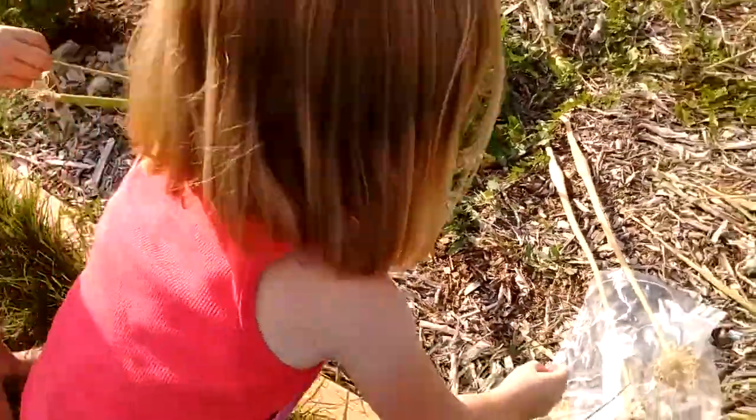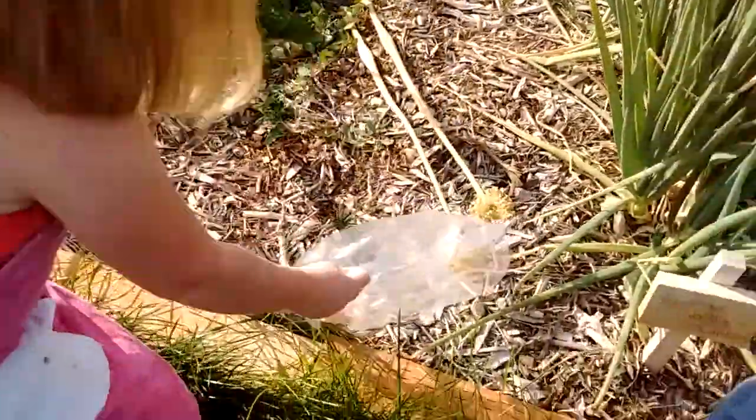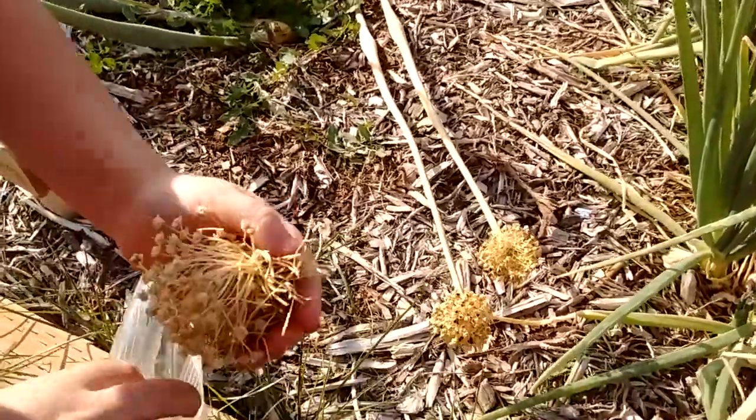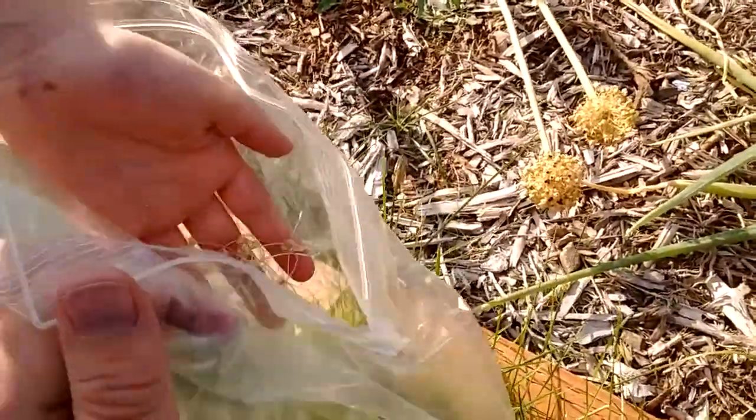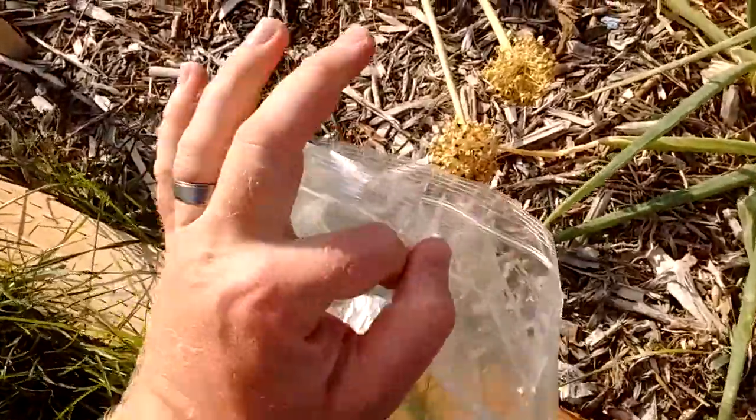Oh, you just took a handful. That's a good idea how to do it. Put that in. That is one way to do it — just rip the top off, huh?